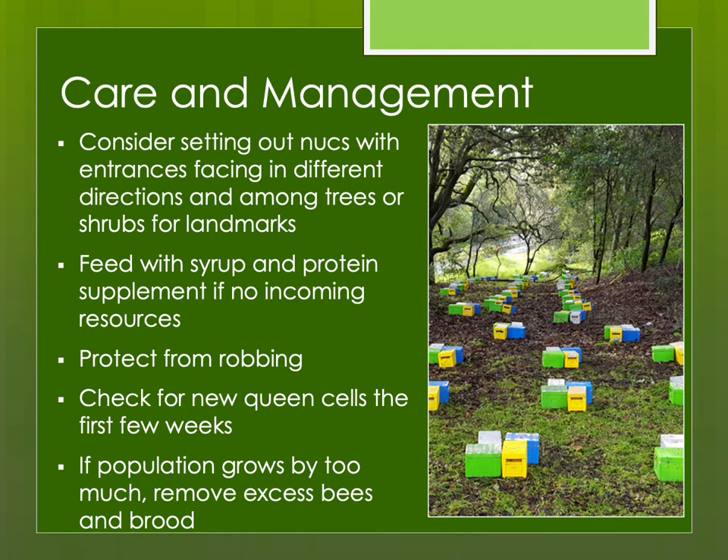When you first make these up, make sure they're not building new queen cells — you can let nature take its course, but it won't be a queen from your intended mother colony. Also, especially with mini-mating nukes, the population can grow too much and they'll end up swarming, casting tiny swarms with no chance of survival. So I check them, make sure the population isn't too high and the brood nest isn't plugged, and if necessary shake out the bees or start over with a brand new nuke.